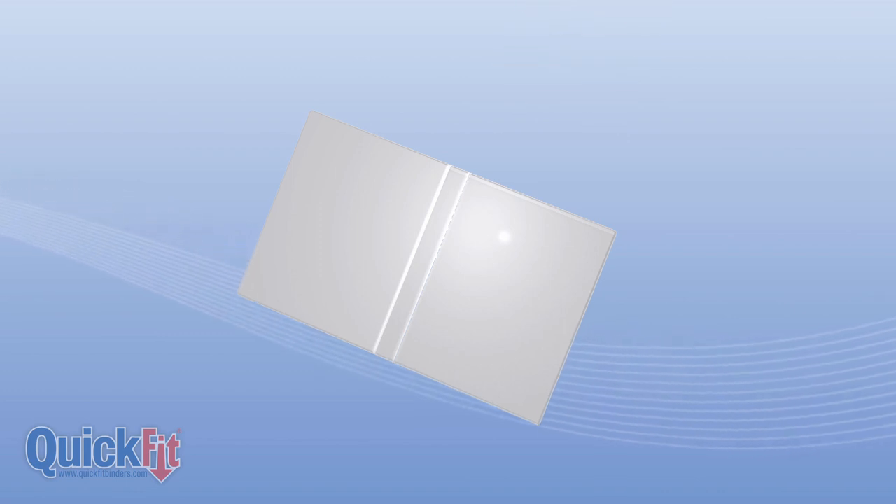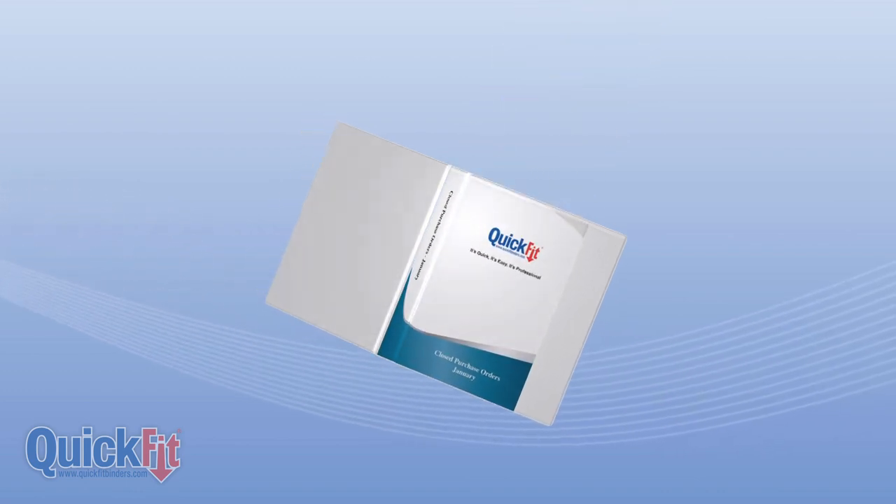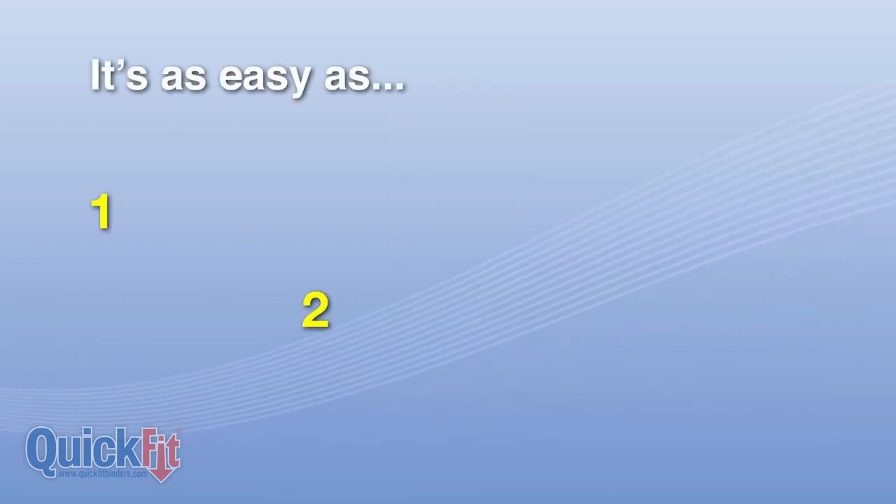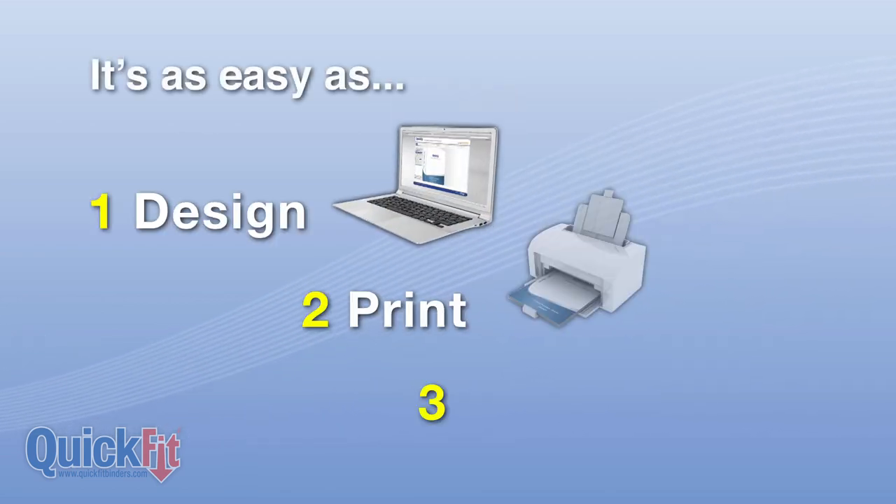The Quick Fit's unique open spine design allows you to customize both the spine and front cover in one quick step. It's as easy as 1, 2, 3: Design, Print, Insert.